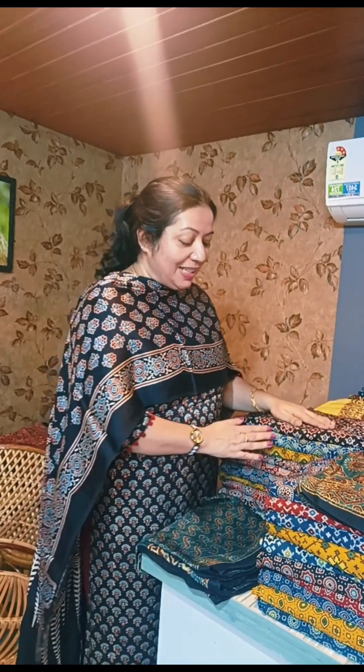Hello friends, welcome to Malbari Boutique India. In this video, today we are going to make a collection of 10 fabrics in the model.